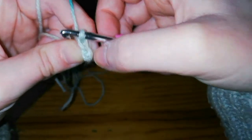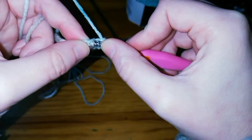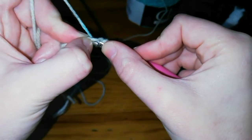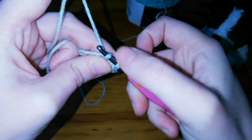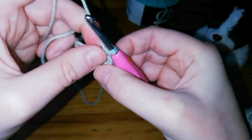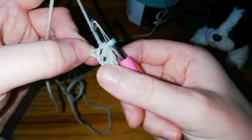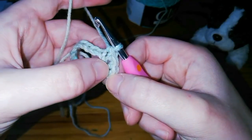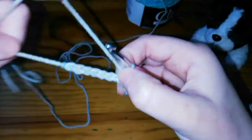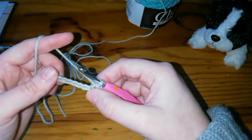Now you've got two single crochets. If you look on the top you'll see your first V and your second V — that's your two stitches. I'll show you again: put your hook through that loop, yarn over, pull it through, two loops on the hook, yarn over again, pull through both loops — that's your third single crochet. As you go along you'll see it tightens and those holes will disappear. You can pause the video and rewatch, or carry on.